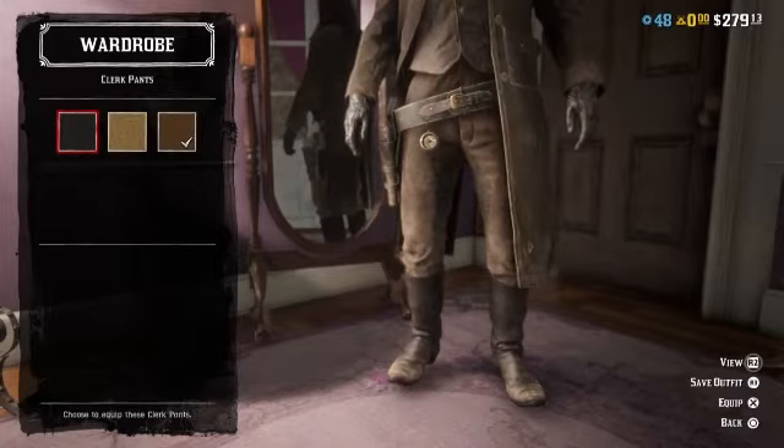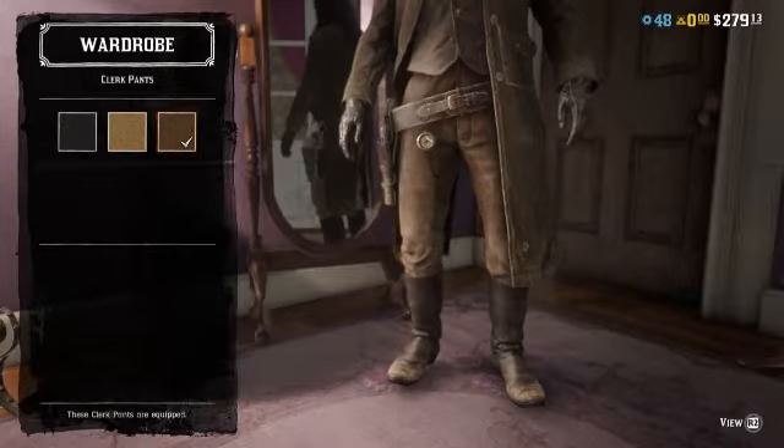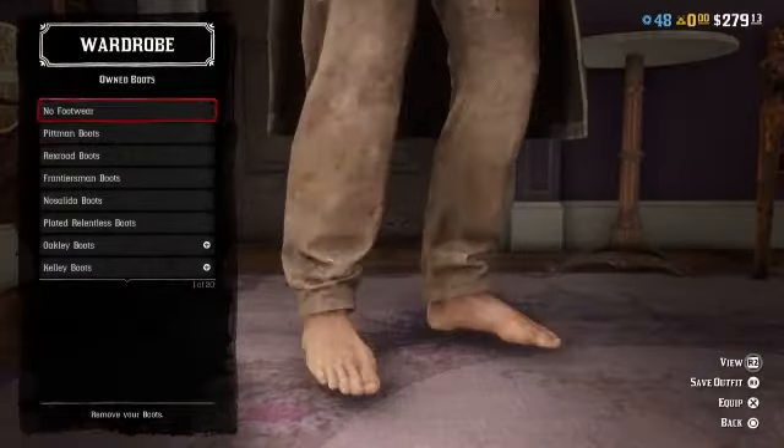Moving on, for pants you're going to want to throw on the clerk pants in brown. I accidentally bought these — I did not mean to buy these — but these are what you want.